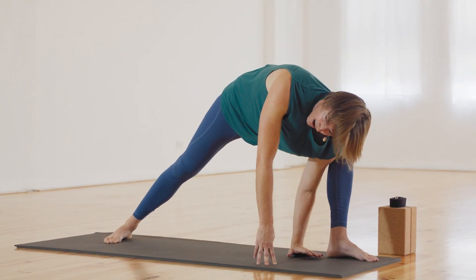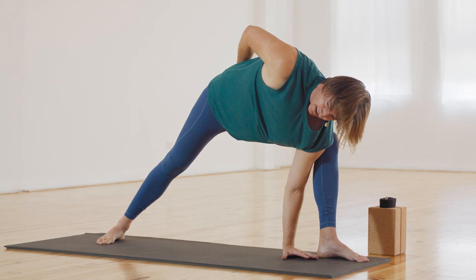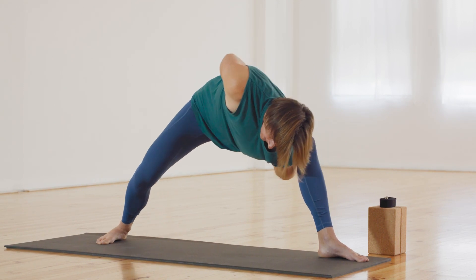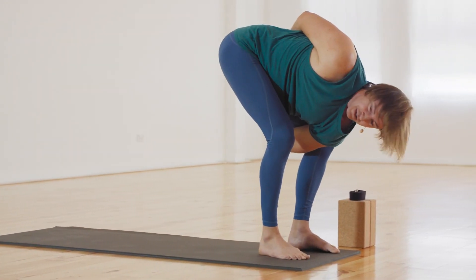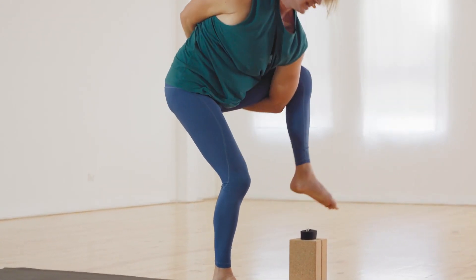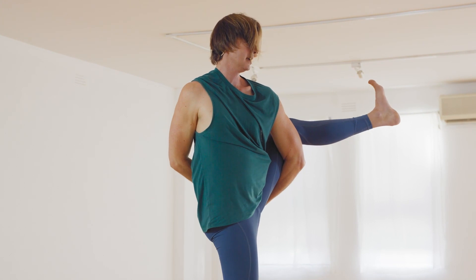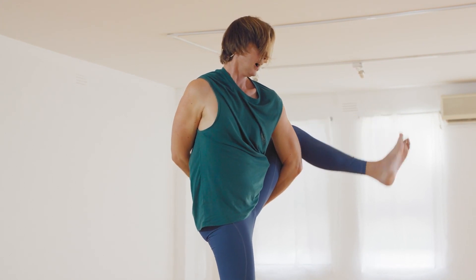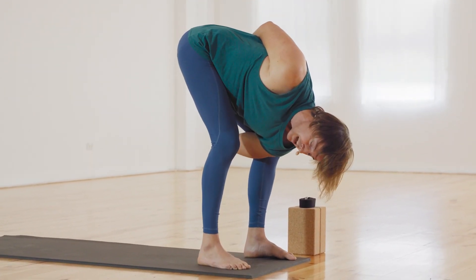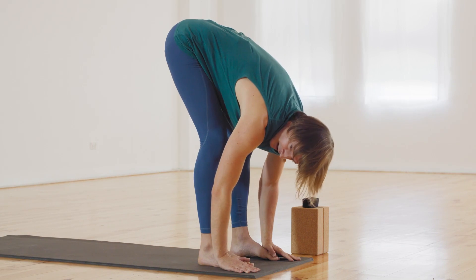We're going to head to bird of paradise perhaps. So I'm going to step my right foot to my left foot, bring my weight into the right foot, bring this left knee up into the chest, nice and high, and maybe extend it out, lifting and opening the shoulders as well. Then we come back down. Don't worry if you didn't quite make it there today — maybe you were just pausing in this position, releasing the arms halfway. And fold, exhale breath.